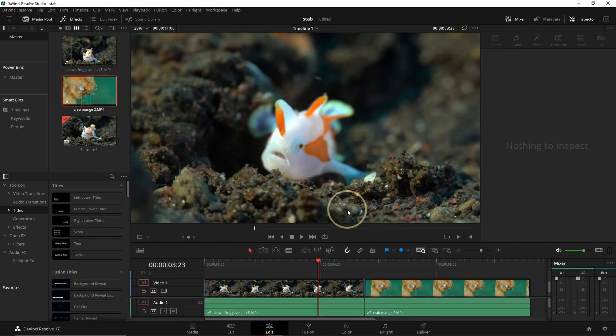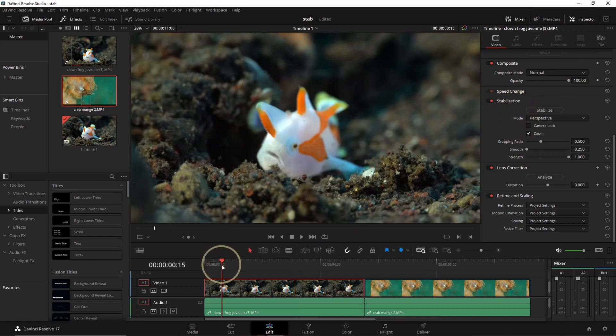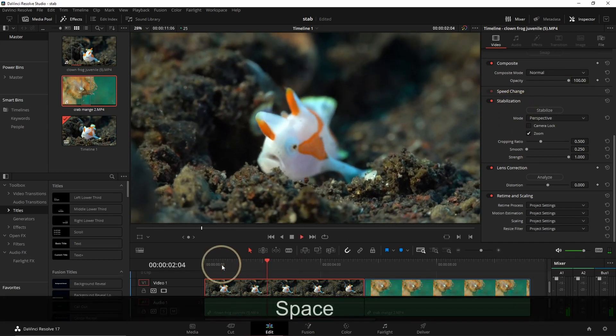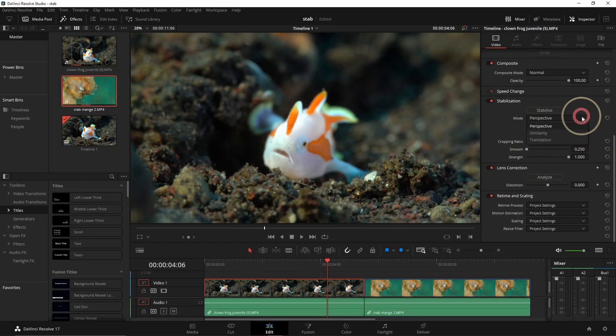That was the in-water section — I hope it was really helpful. Now I'm going to show you in DaVinci Resolve a couple of tricks on how to stabilize your image. So here we are in DaVinci Resolve and we're going to use the stabilizer. It's found in the Inspector under Stabilization. You can see this sequence is shaking quite a lot. In the stabilization options you have Perspective, Similarity, and Translation.